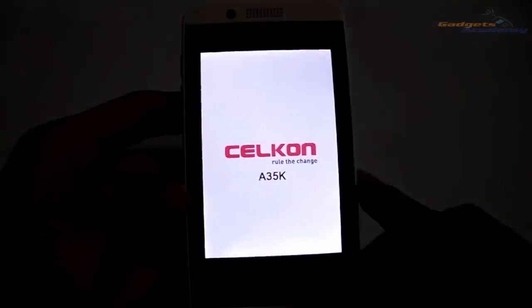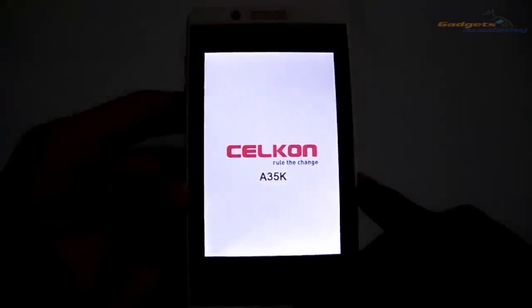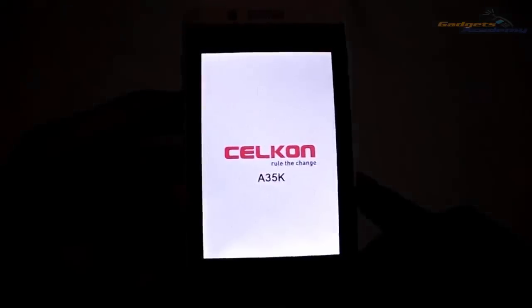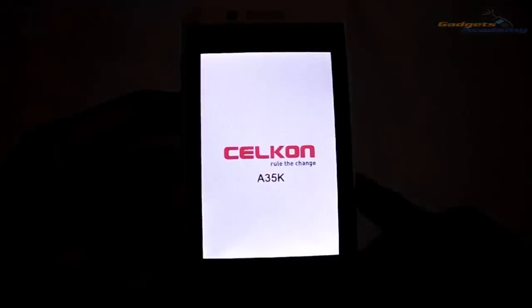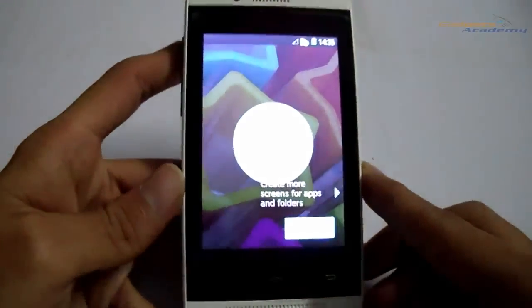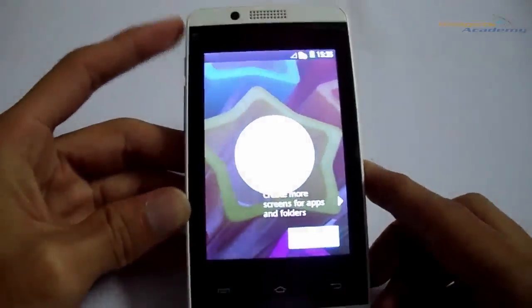Here we go. Now the device is successfully booted up and it will now ask you to set up your device.